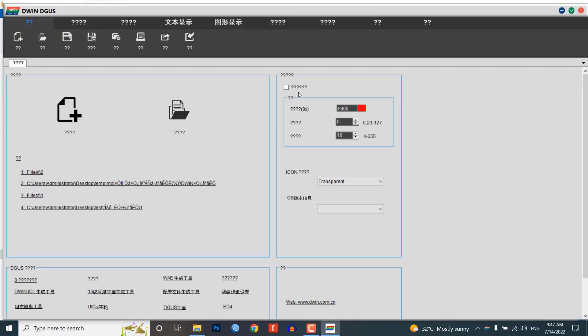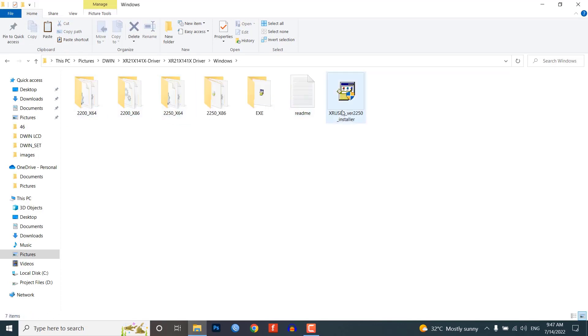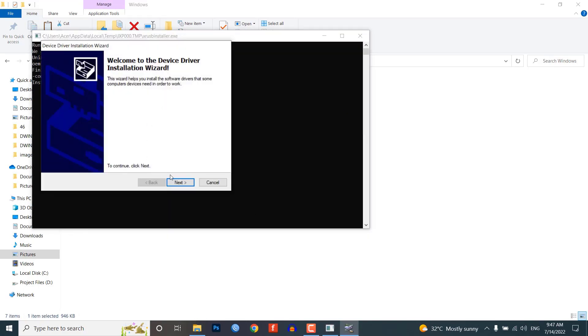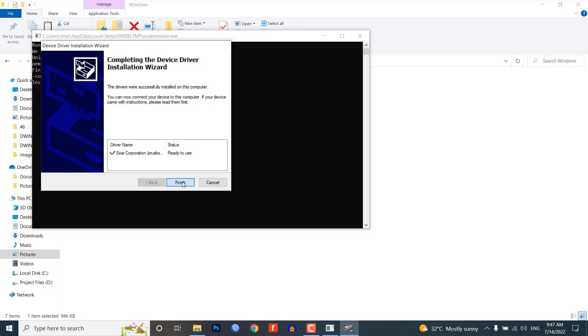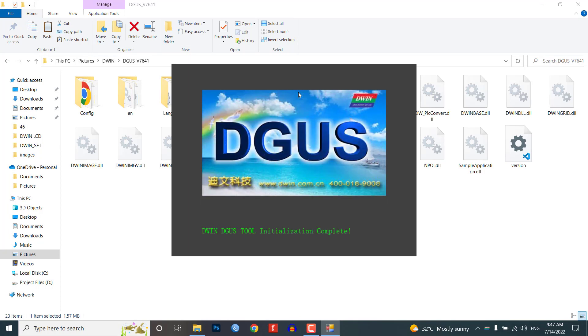Inside the XR21X folder, there are driver files. You need to install the driver on your PC to establish communication between the SDL662V and your PC. Double click the executable file to launch the driver install, then click on Install to install the driver on your Windows PC. After installing the DGOS software and driver, open the DGOS.exe file.